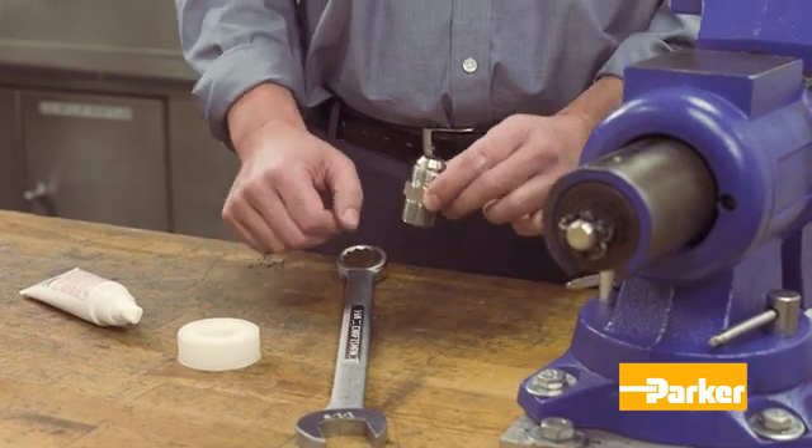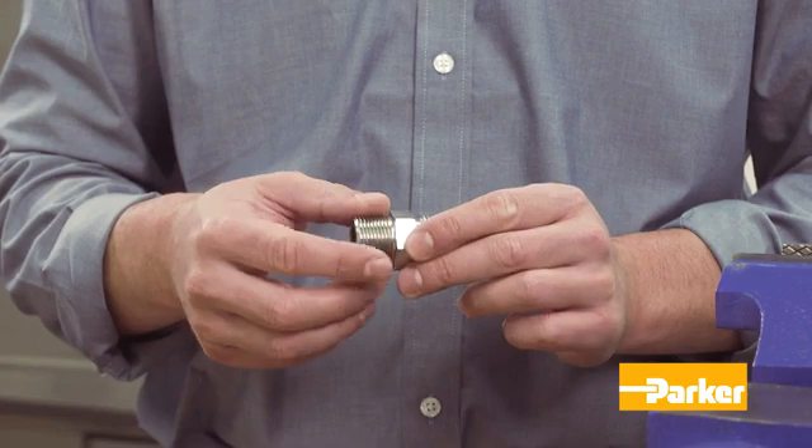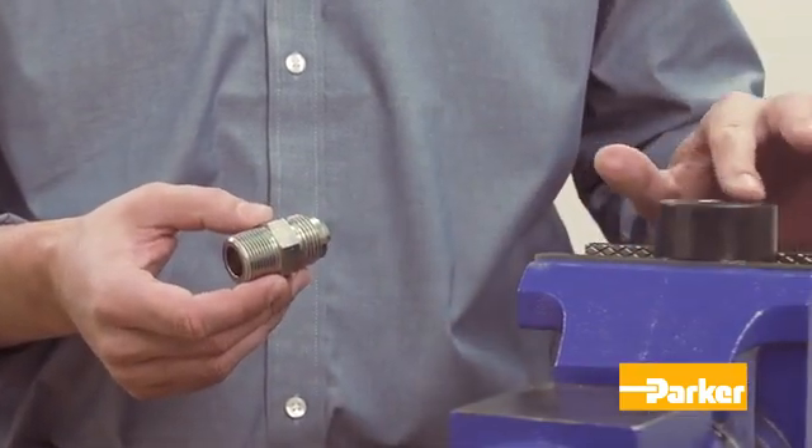Inspection of the components is the first step in the assembly process. To ensure a proper connection, the male and female port threads must be free of burrs, nicks, scratches, or foreign material.